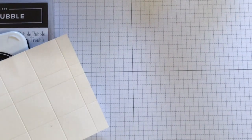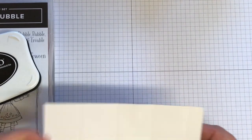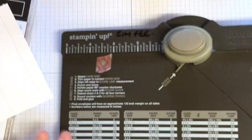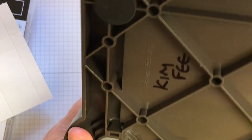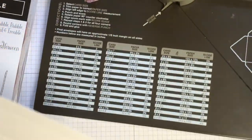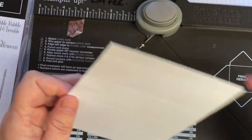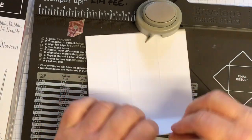I'm going to bring in the envelope punch board. Mine might need a little bit of WD-40 oil on it because it's getting a little bit stiff. So we're just going to burnish our score lines.